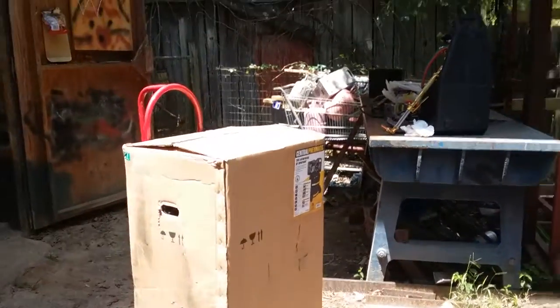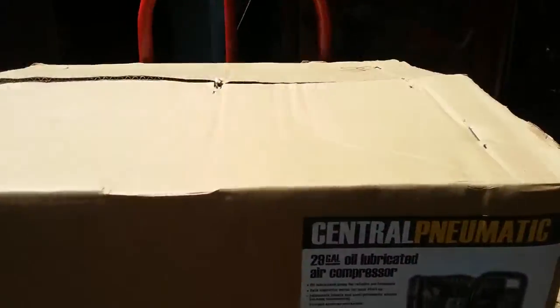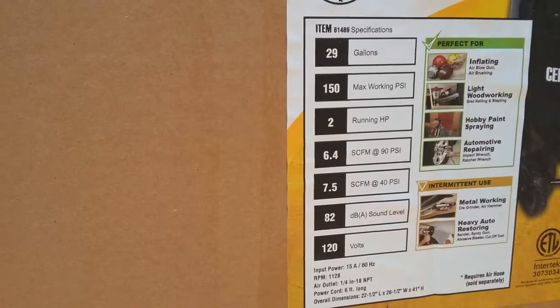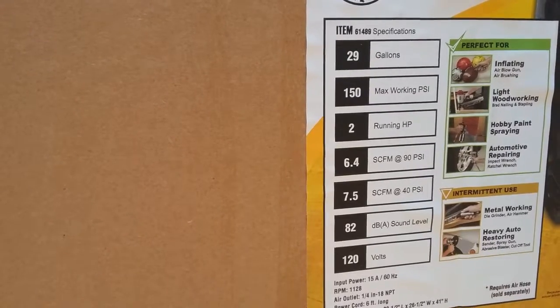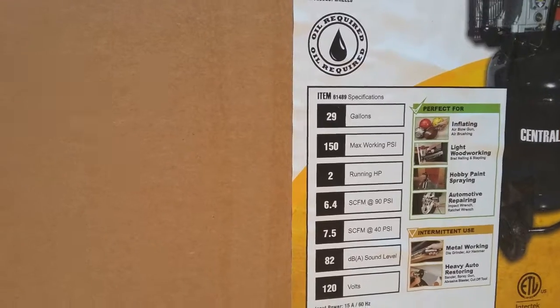This thing may not do what we want to do either. This is a Harbor Freight 29-gallon. It gives us six cubic feet of capacity right here. At 90 PSI — I think to run a plasma cutter you need a little bit more than that, I don't know.